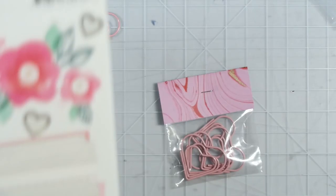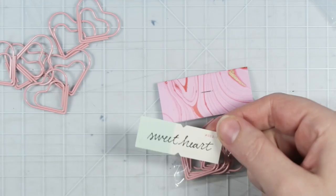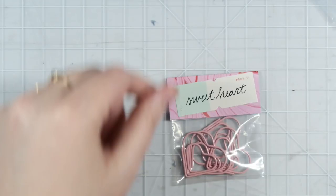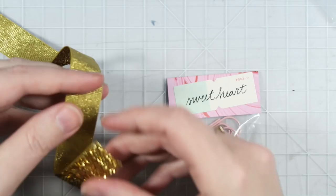You could just leave them exactly like this and send them this way, but because I'm a little bit extra sometimes, we're going to decorate it a little bit. I think I want to use this one that says 'sweetheart.' I think decorating them just kind of takes the cuteness up a notch. You could just leave it like that and call it a day, but we're going to go one step further.